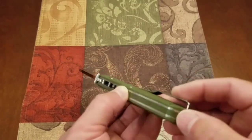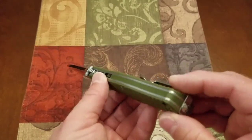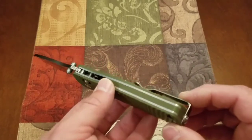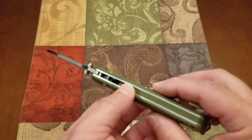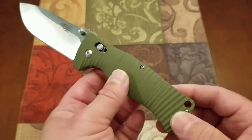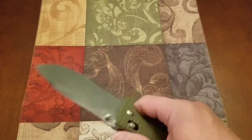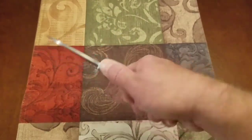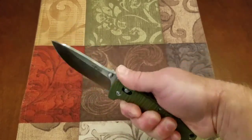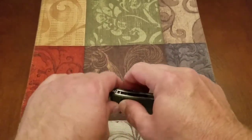I like the matching backspacer — it's in G10. Thank God it's not FRN. 99% of FRN backspacers I see are shiny and do not match anything else on the knife. This knife feels pretty decent. It appears to be a big knife, but it's really not — I believe the blade length is right at 3.5 inches.